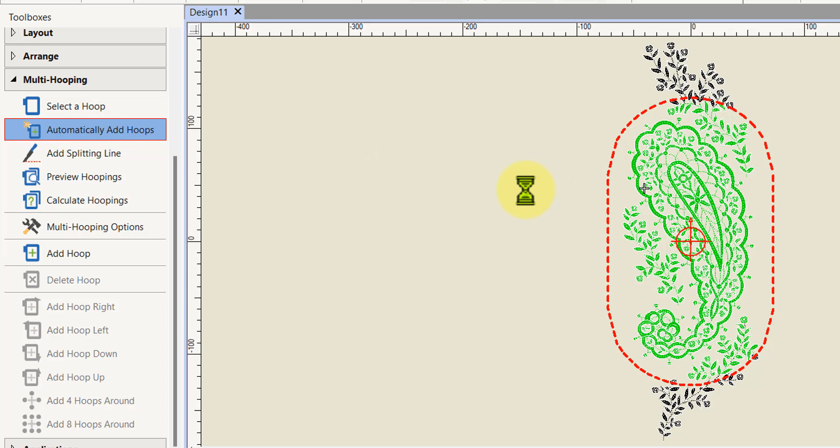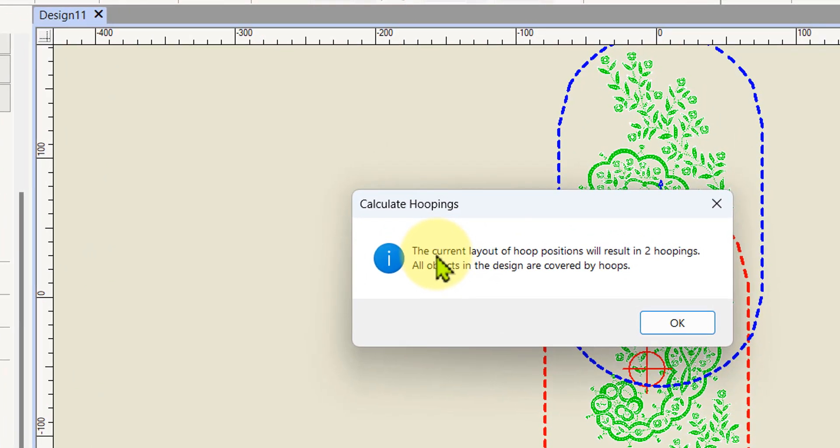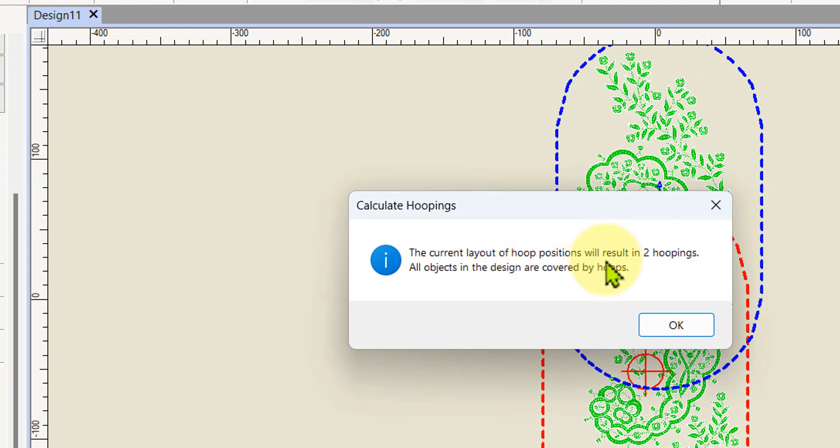It takes a little while to work it out, then it comes up with a dialogue. It says: 'The current layout of the hoop positions will result in two hoopings — all objects in the design are covered by hoops.' So the software has worked that out for us, and that's the quick and easy way to do it.